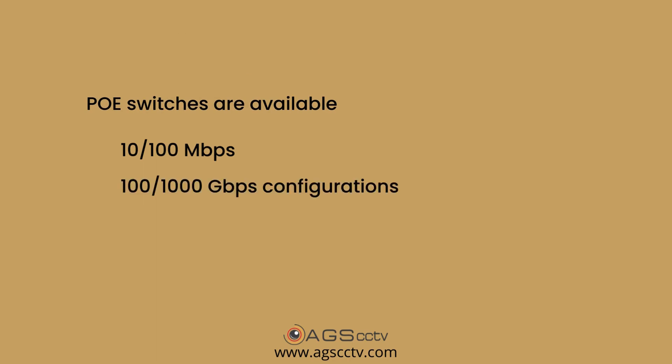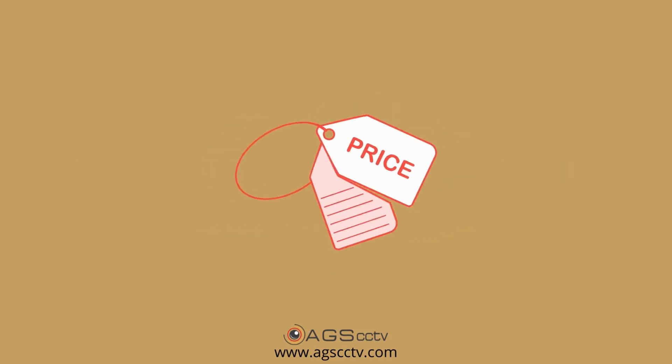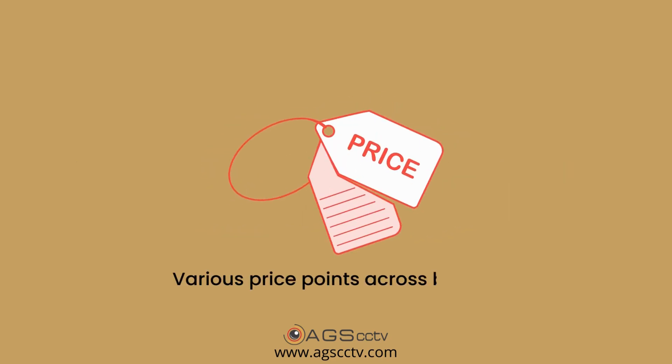PoE switches are available in 10/100 Mbps and 100/1000 Gbps configurations. This refers to data transfer speed. If you are planning for more than 20 cameras in a network, you may need Gbps switches.